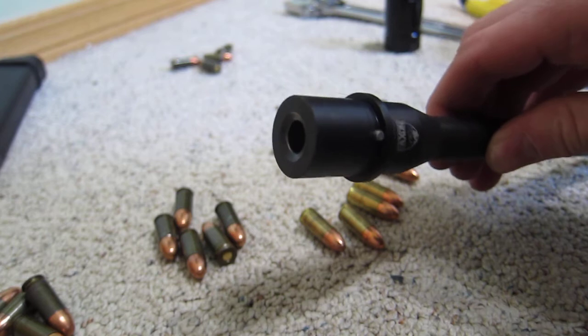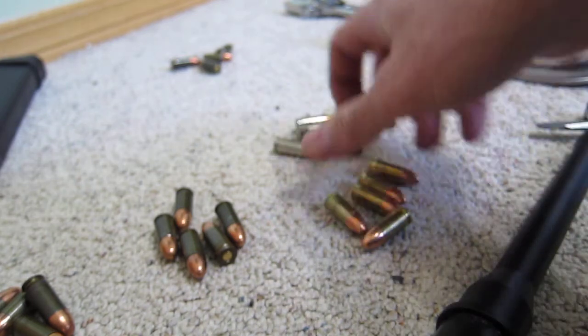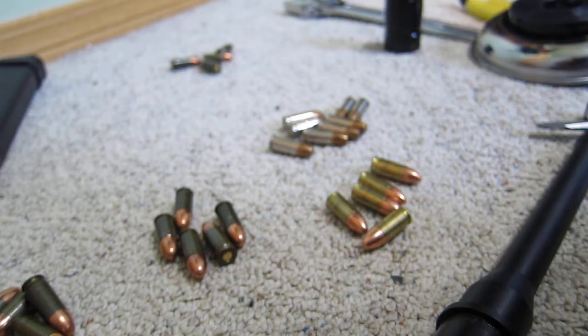Even without a lot of force being applied. Whereas the rest of my ammunition that I've gotten to try does not stick.